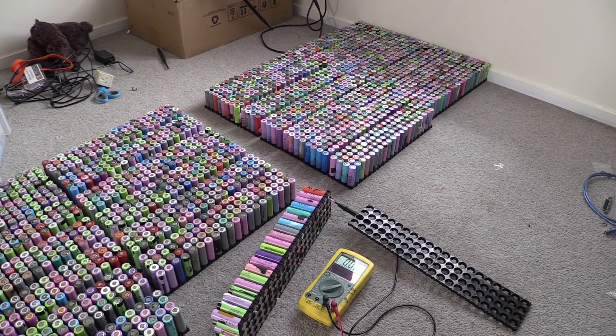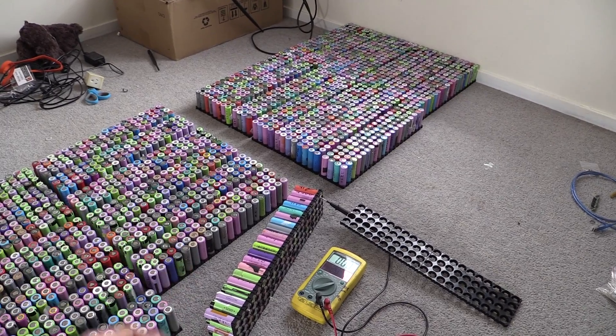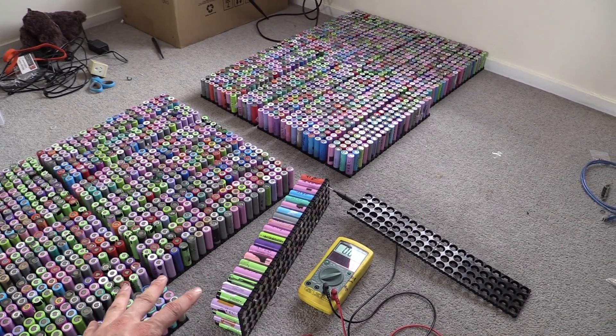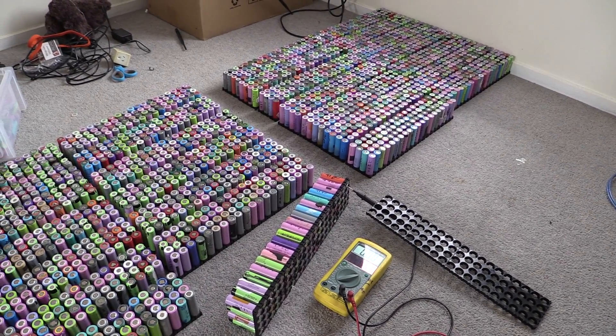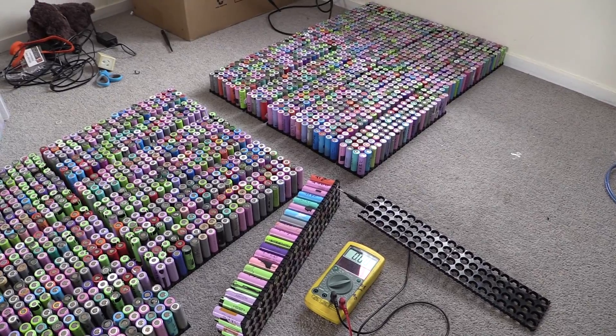I always leave my cells discharged in the box. Rather than recharging them back up again, I like to leave them discharged, then build them into the packs and charge them all at once together. That's how I do it. Some guys charge them back up before putting them into the box for a month or so.